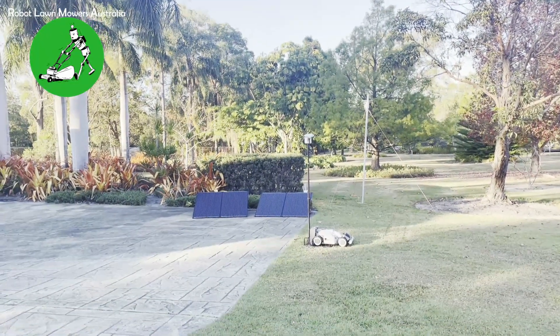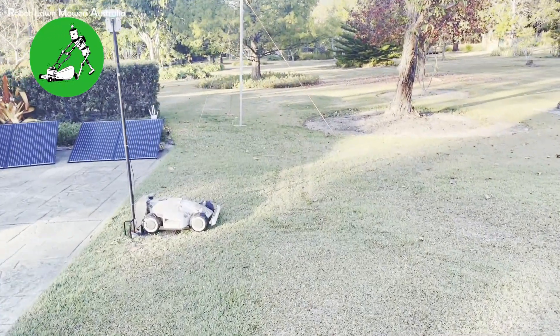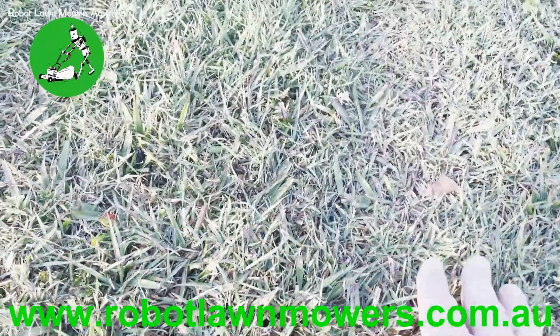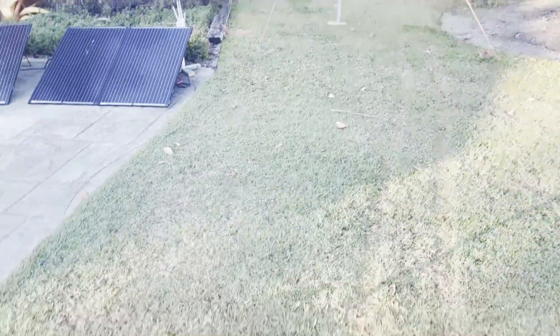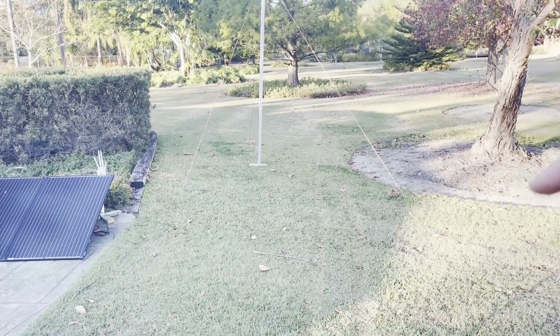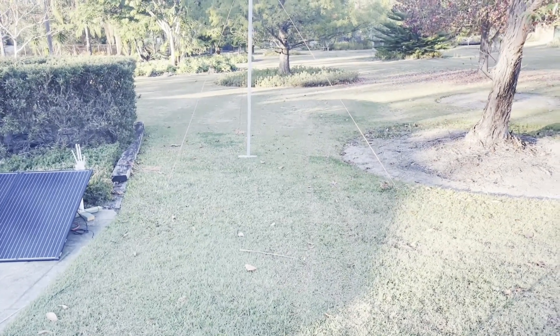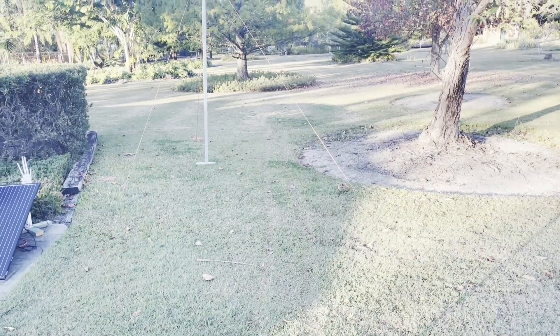There is a track coming through here that looks probably worse on camera than it does in real life — the actual grass isn't really that damaged. But that is the track the robot takes to its zone every single day. The base station is mounted outside the zone, and the robot leaves and returns through there daily. It also does one and a half charges per day, so it actually travels through this track three times a day — out and back — meaning six passes on this track every single day for the last month.